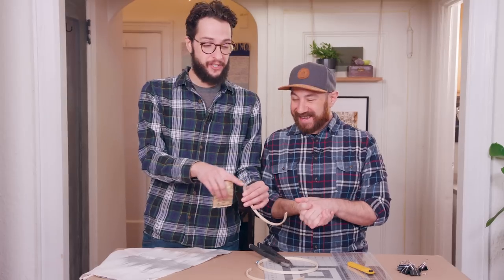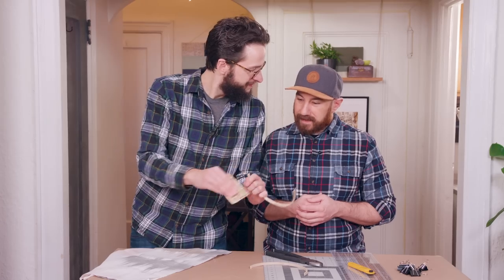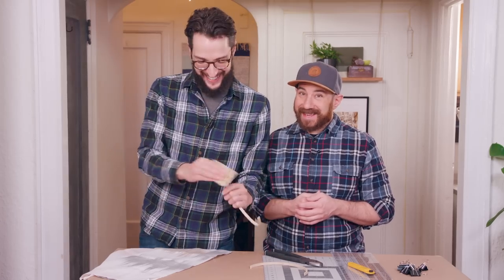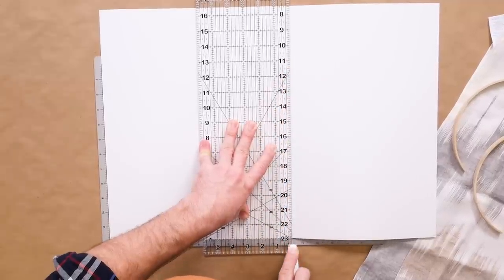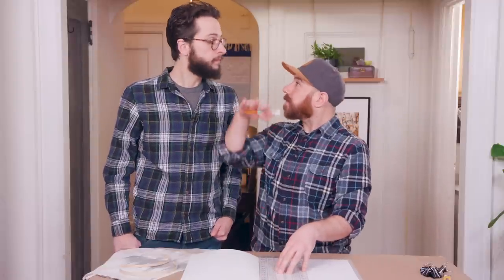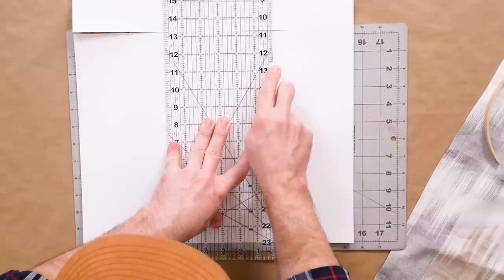Now we're going to sand down the edges just to get rid of those splintery, rough parts. Now that we have our embroidery hoop cut, we have to start building our shade. We're going to be using poster board for that. We already know the length of our embroidery hoop, so we're going to cut a piece of poster board the same size. We pre-measured the length — we wanted about 11 inches just to cover our whole sconce — and we're going to cut that. Very nice.